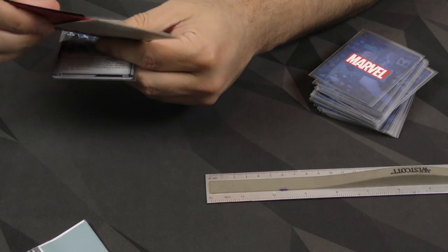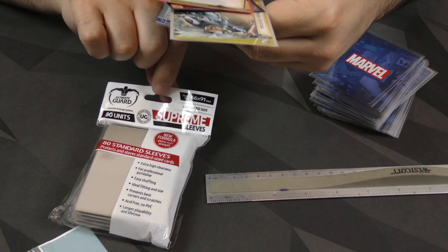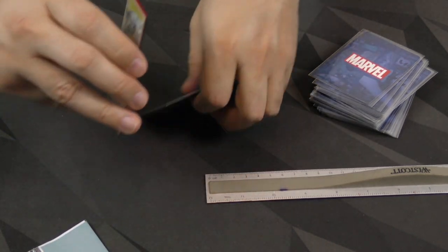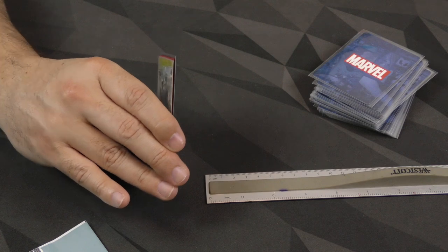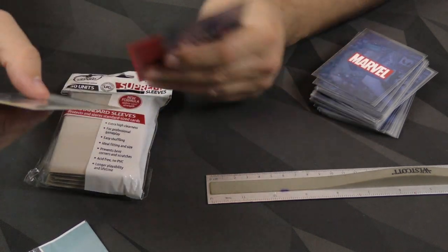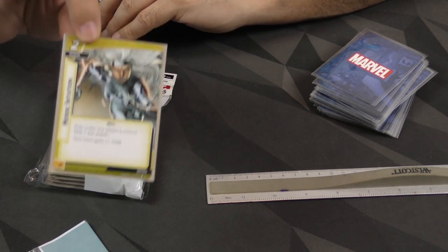Now some of these other ones here — I've got a Key Forge sleeve, which is also standard size, one from Ultra Pro, and one from Ultimate Guard, which is this cool tan color. Now these are all much tighter fits than the Sleeve Kings one. The shortest and closest fit is the Ultimate Guard. If you like your card sleeves to have a very tight fit on the card, this is the one you want. It feels great, good finish, and there's no wasted room around the card — it fits the card and that's it.